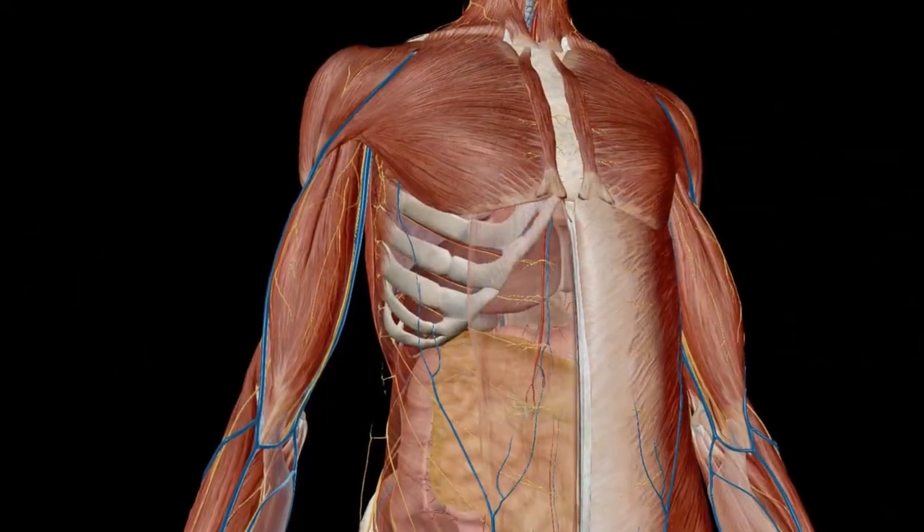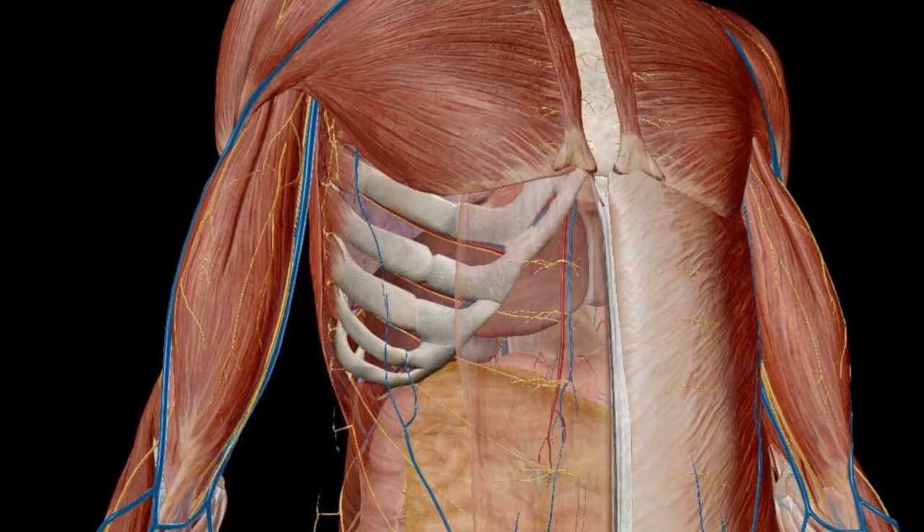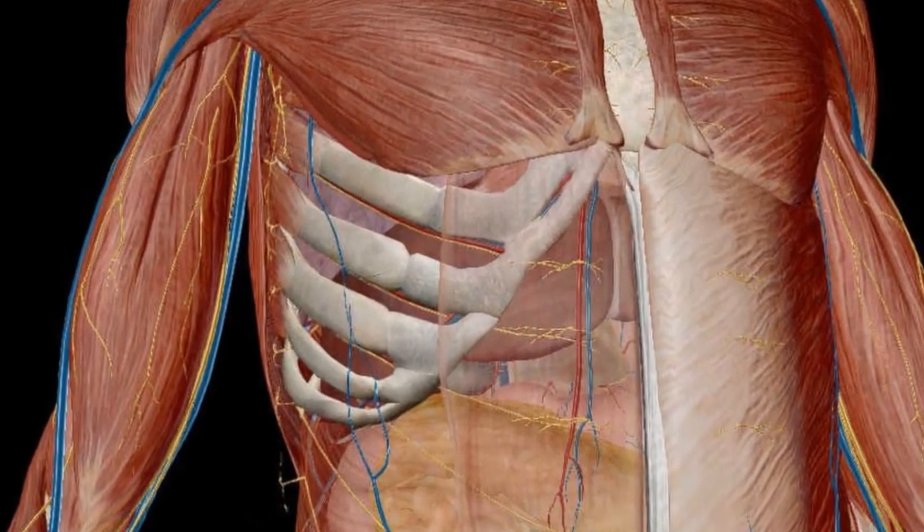Now let's discuss the body a little bit more. You have ribs. If you use a whole fist, you are never going to be able to really damage the inner organs. But if you use that small fist, it will separate the ribs. You'll reach in deeper into the nerves and into the organs, and you can cause much more damage.